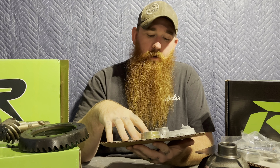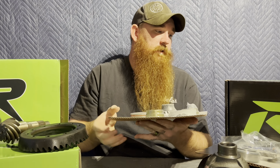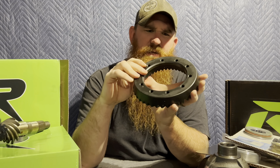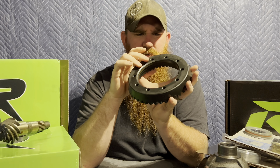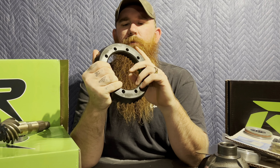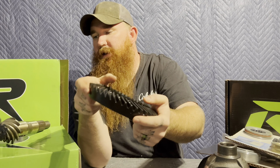I've never had a problem with Revolution Gears not sending anything, and these are really good gears — they are Circle K gears. I don't know if you can see it on camera, but it does say Circle K gears on both. They're really good quality gears.